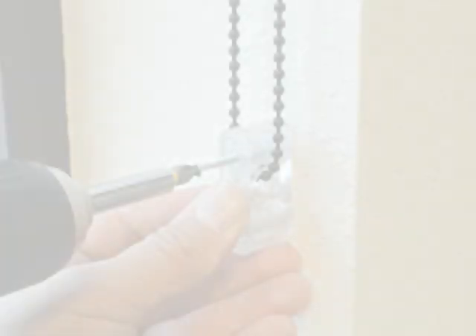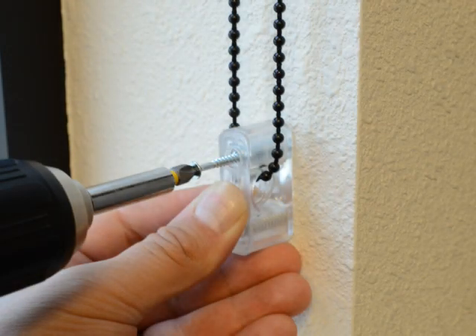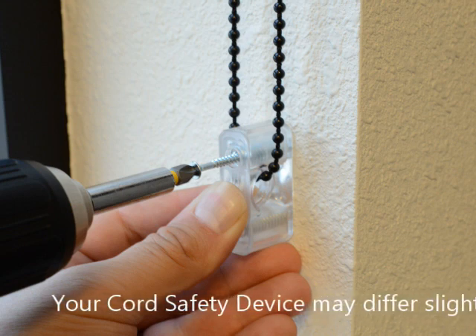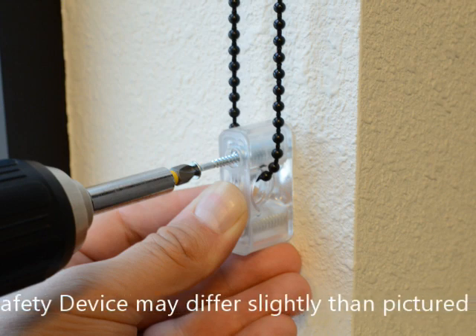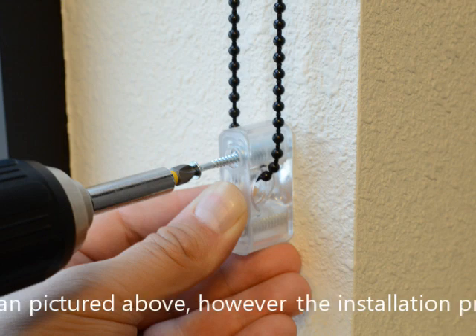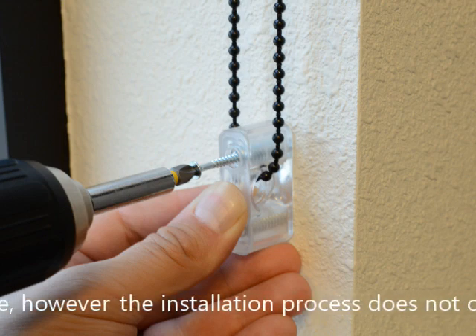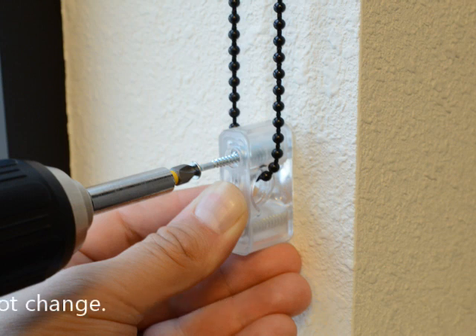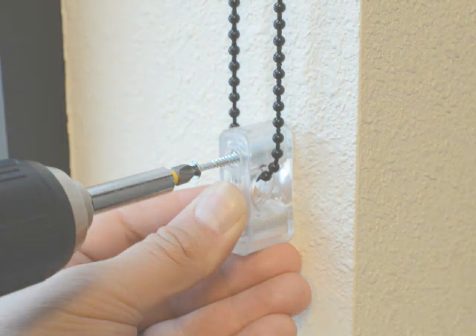The cord safety device keeps the cord secure and reduces the risk of strangulation. The cord safety device is pre-installed on the cord. Using two cord safety device screws, attach the cord safety device to a wall or post, making sure the cord is tight. If a wood stud is not available, you will need to use an anchor, which is not included. See your local hardware store for more information.